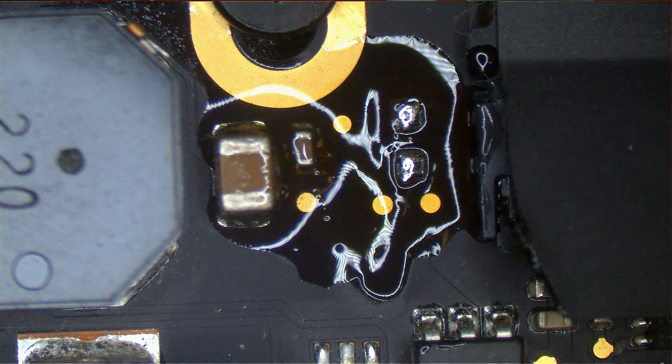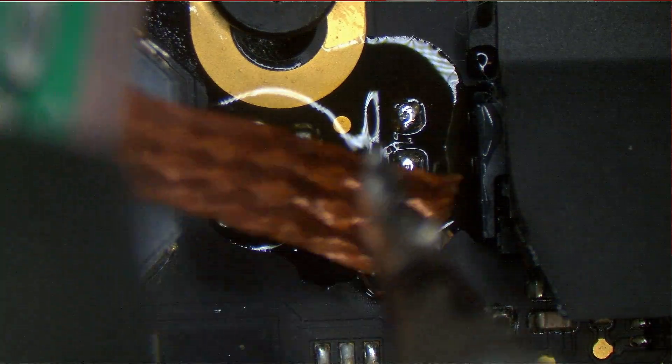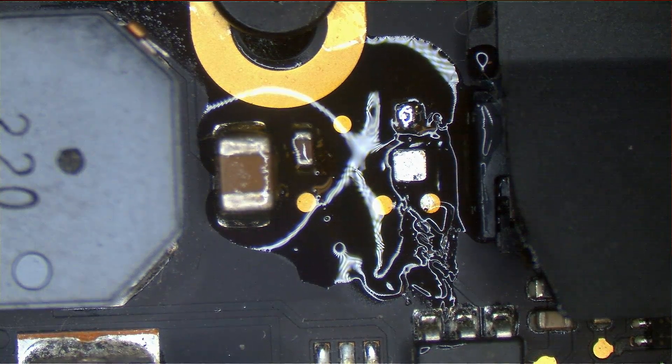Now I'm going to get rid of the solder on one pad only — I'll get into why in a second. So one pad is now fully wicked, and one pad has solder left on it. Now I'm going to get a new fuse.